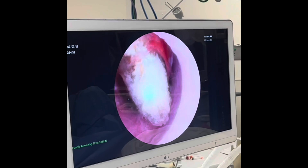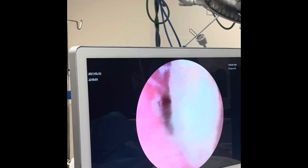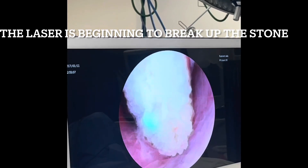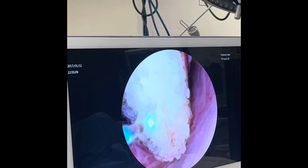We're about to start the laser of the stone. The pink mucosa is the inside of the kidney, and the yellow is the stone. And then shortly you're going to see the Thulium laser fiber.